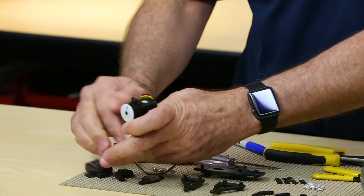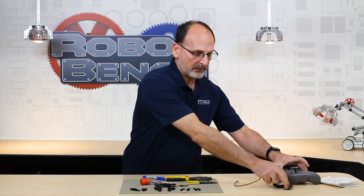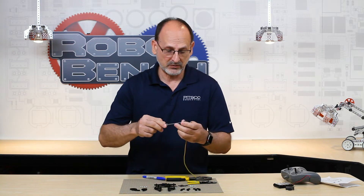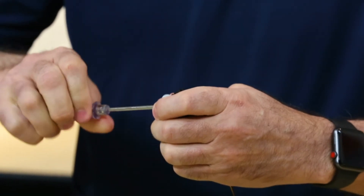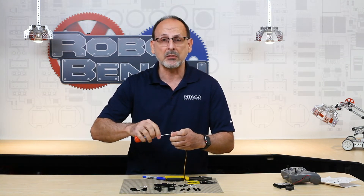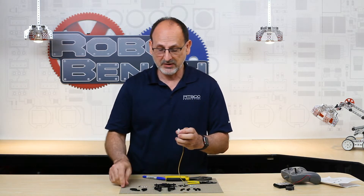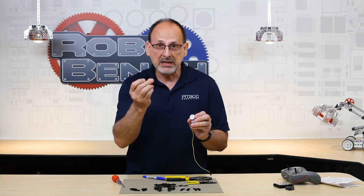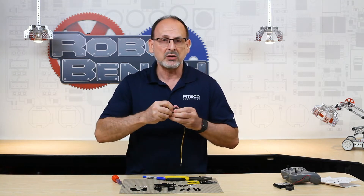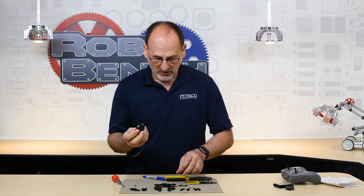I'm going to unplug the servo, unplug the battery, turn off the controller, and set those aside. Then I'll remove the white plastic horn using my two-in-one screwdriver. Sometimes that screw is pretty tight from the factory — that's why the Phillips number one screwdriver is very important. With the proper size, you won't strip it. We need that small screw, so don't lose it. Set the white plastic horn aside — it's no longer needed.